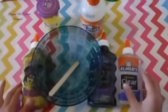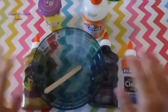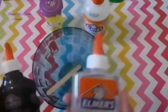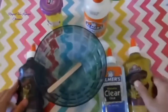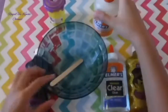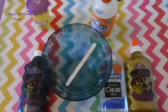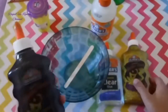So this is all you need: glue — I have three kinds of glue — I'm going to make a galaxy slime. You can also use a clear one, Elmer's Magical Liquid, a bowl, something to mix with, and a container. Now let's get started.